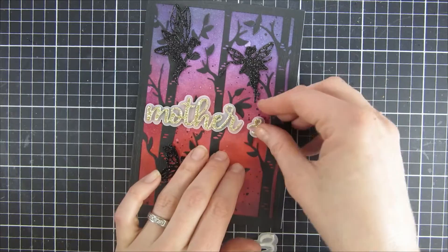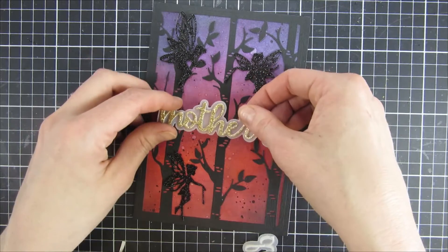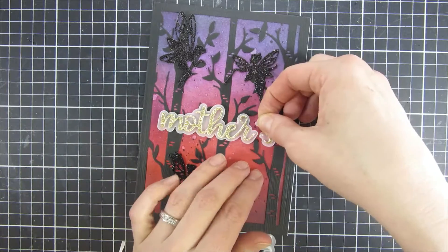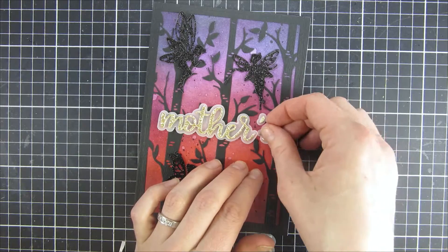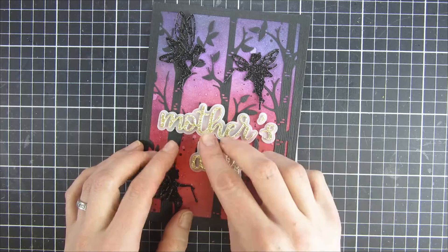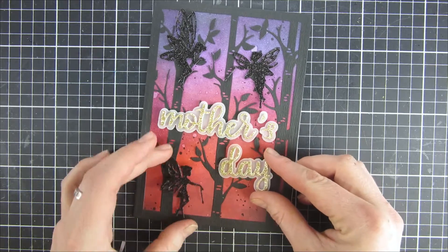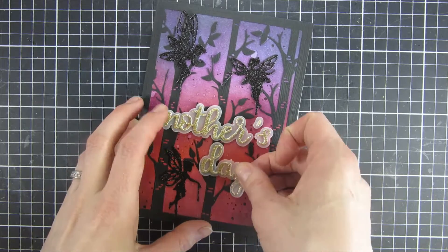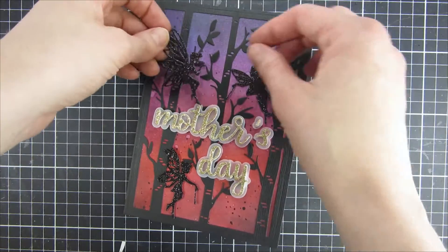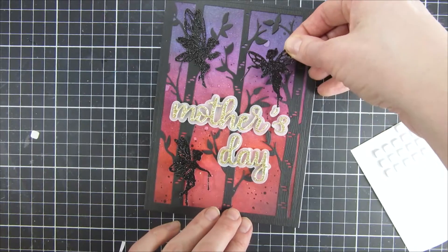Here is our sentiment — I just went with 'Mother's Day,' though you could say 'Happy Mother's Day' or create another sentiment because there are a lot of them in the set. You can create fun sentiments depending on how your layout is looking, and if you would like to create a slimline card that would be perfect as well — you can have them fit on top of that.